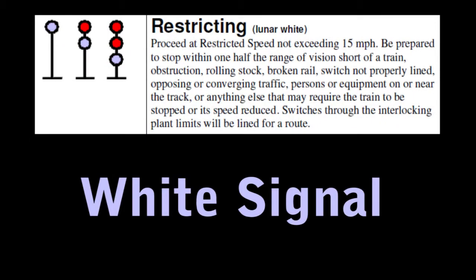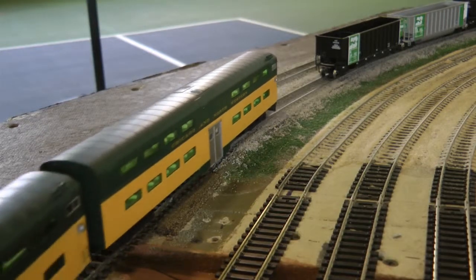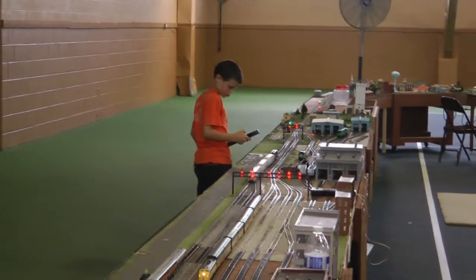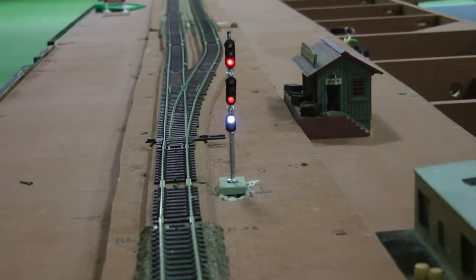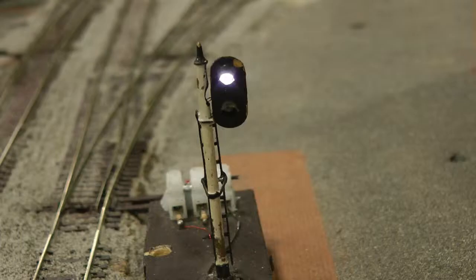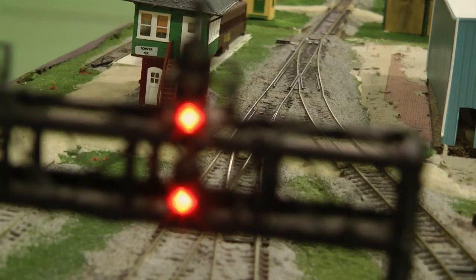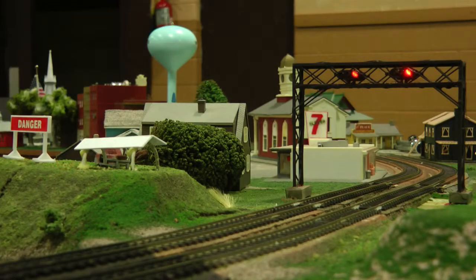A lunar white signal means pass, go very slow, and do not crash into the train directly in front of you. A favorable signal means you may proceed. A favorable signal can be lunar white, yellow, or green, and can appear on any signal above or alongside your track. If all of the signals for your track are red, the train must stop and wait for a favorable signal before proceeding past the signal.